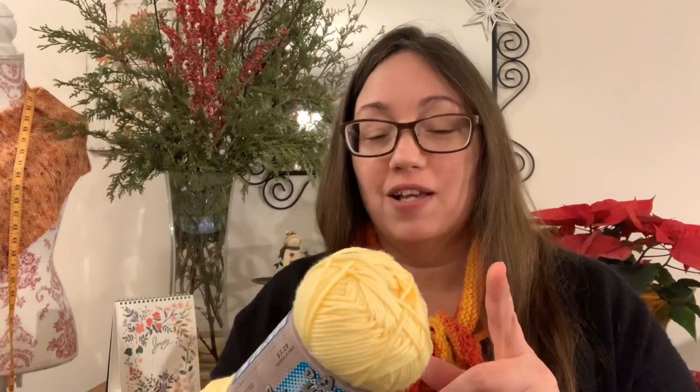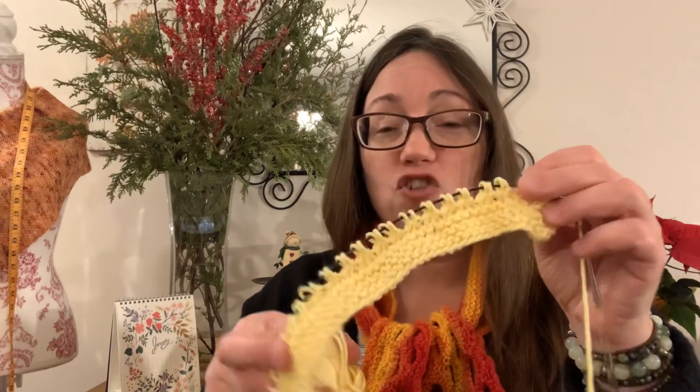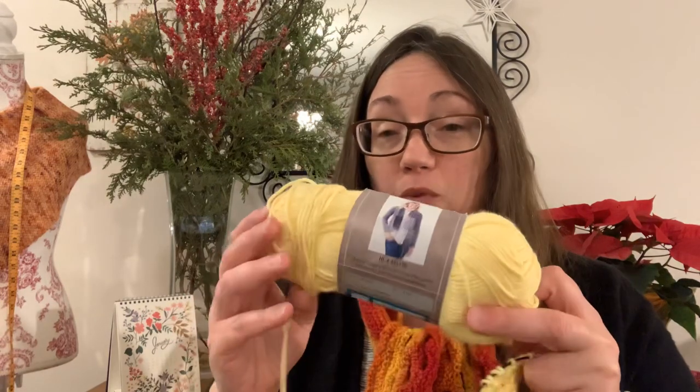I think this cotton was actually gifted to me by another knitting friend. Anyways, it is pulled out because I thought, yellow — you know, middle of winter, we need some sunshine. So we're using this and the colorway is Buttercup.